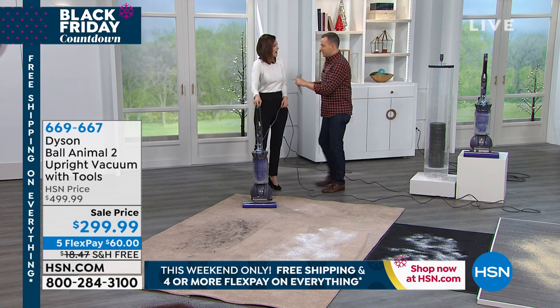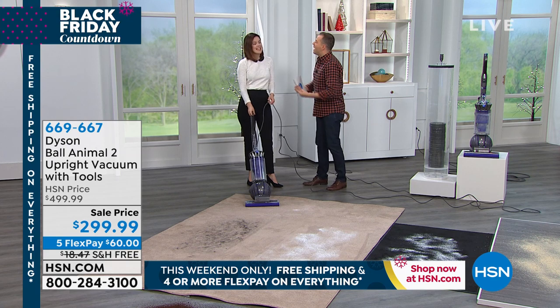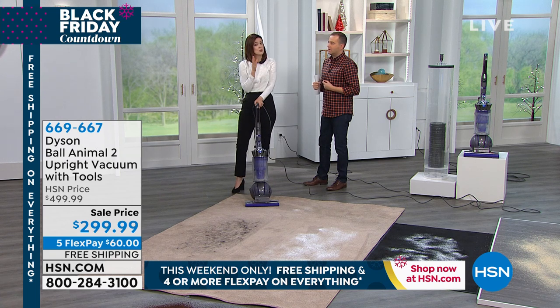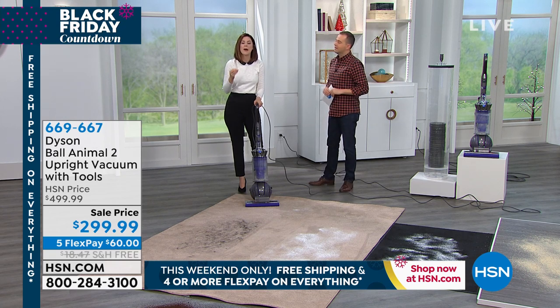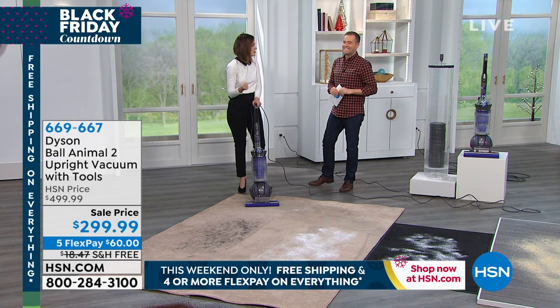All the Dyson vacuums are powerful, but this is more powerful. This is the Dyson Ball Animal 2, specifically engineered with all the tools that come with it — it comes with three tools as well as the vacuum itself. It's specifically engineered for homes with pets. But if you have a home without pets, it's going to work beautifully because of that suction power.